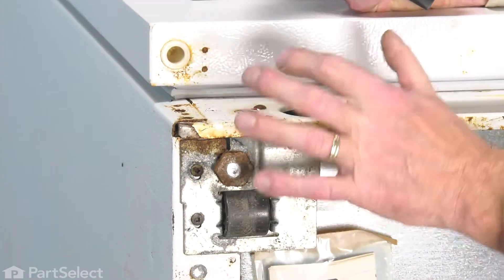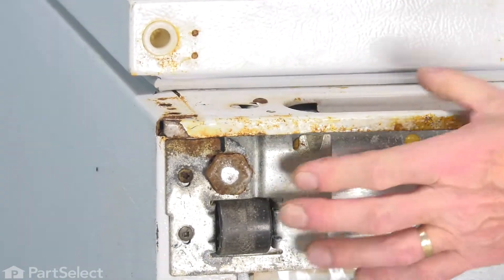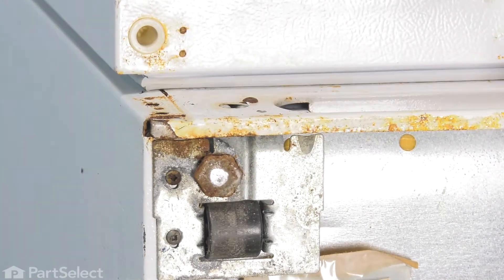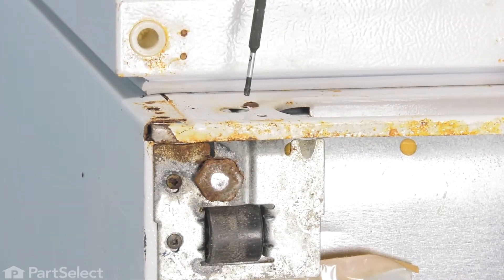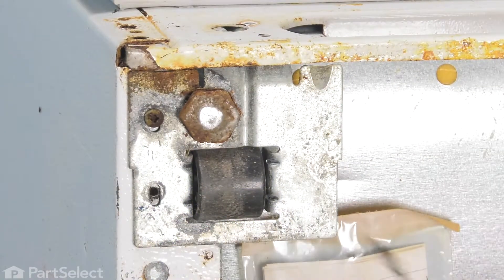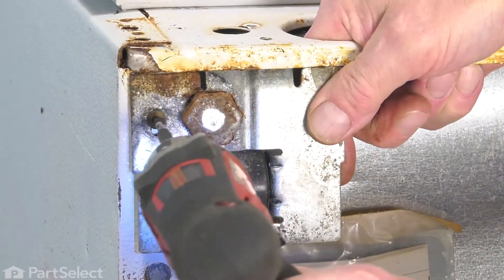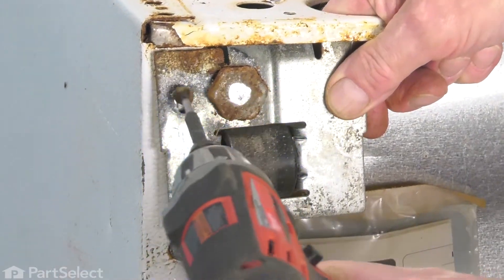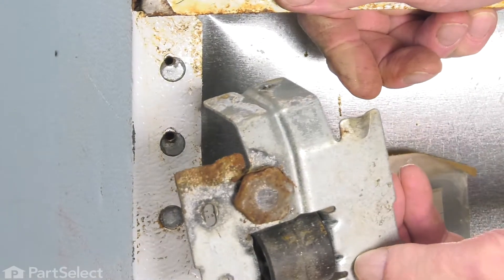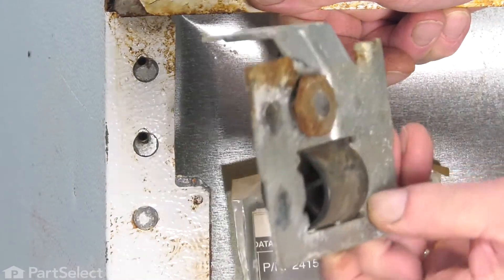Typically, these screws are in there fairly tight and they may need to have some penetrating fluid put on them first to loosen them up. Then lower that roller assembly away from the cabinet and discard it.